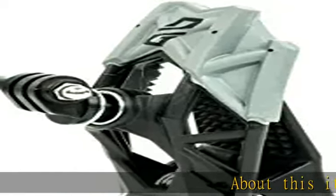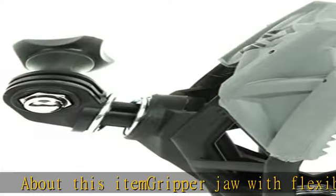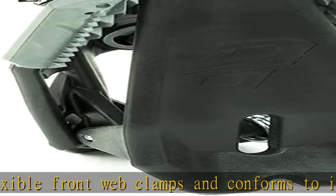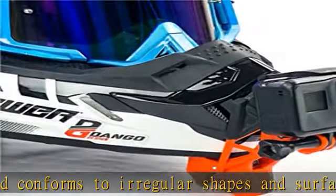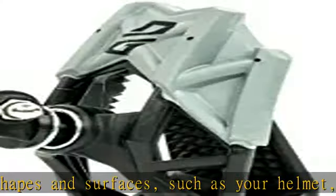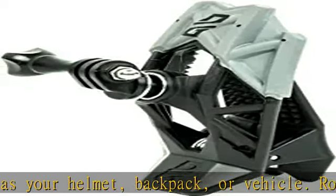Gripper jaw with flexible front web clamps conforms to irregular shapes and surfaces, such as your helmet, backpack, or vehicle. Robust dual torsion spring provides strong clamping force. Easily movable and serves as a quick attach fixed mount, handheld stabilizer, or mini tripod. Two-axis rotation for quick and easy adjustment to reposition your camera for that perfect shot.